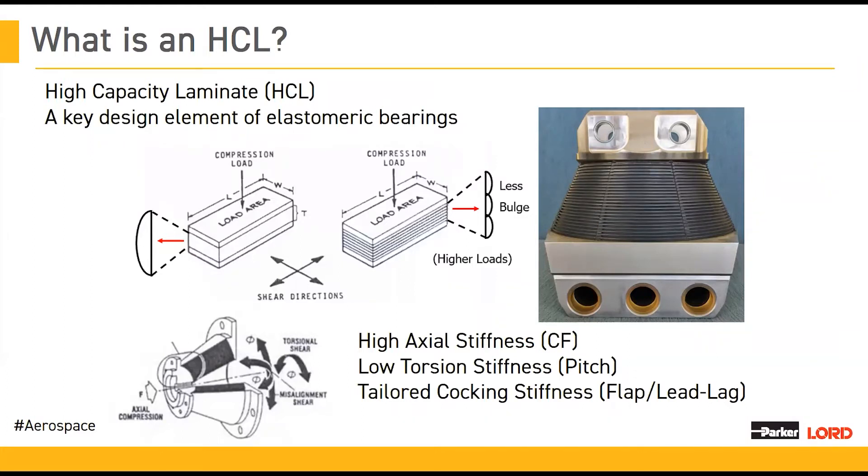If you think of it as a standard isotropic material, it doesn't matter which way you pull it — it's going to have similar behaviors. But because of the HCL design, you can be incredibly stiff in the axial direction, while being very soft in the torsion direction and also allowing motion in your coning direction, which is your flap and your lead-lag. This design is the key to allowing our HCL bearings to work and for allowing many helicopters to function properly.